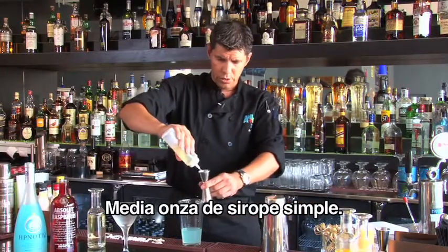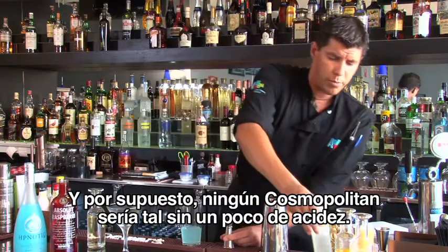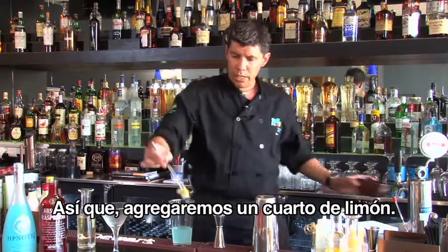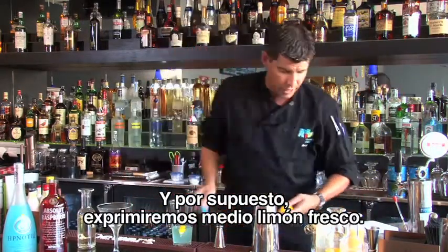Half an ounce of simple syrup, and of course every cosmopolitan needs a little bit of sourness, so we're gonna throw in one quarter of a lemon and squeeze in our fresh half a lemon.